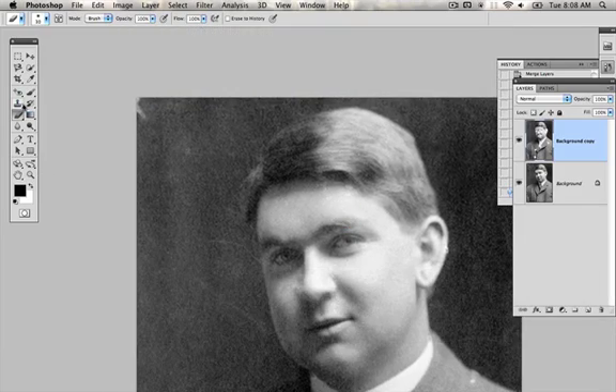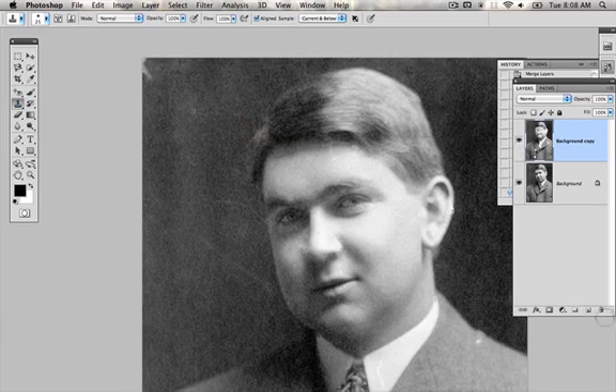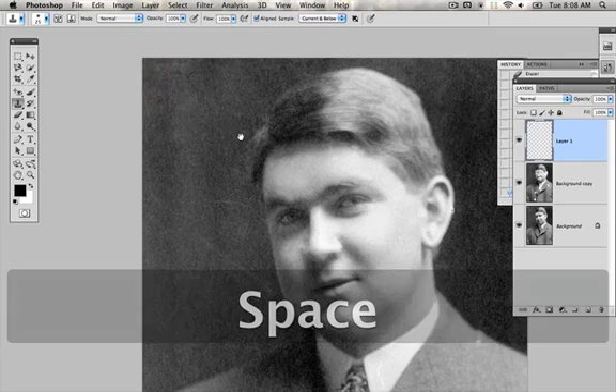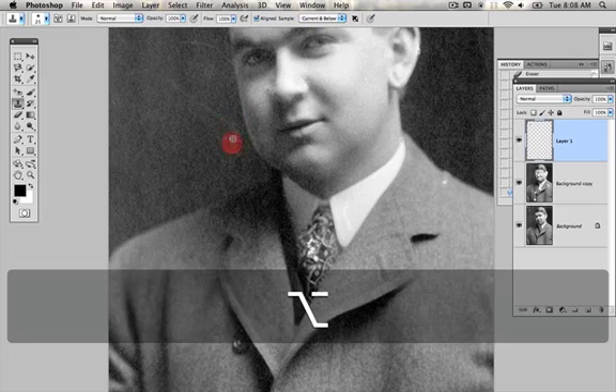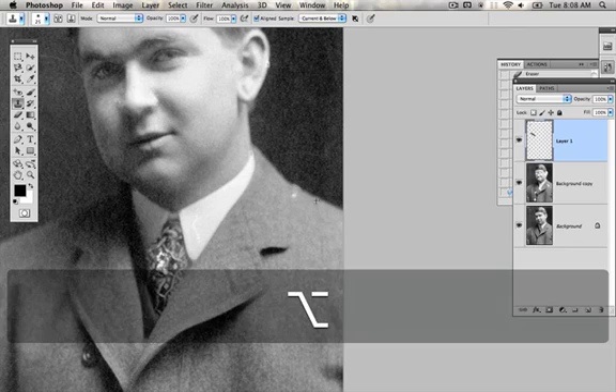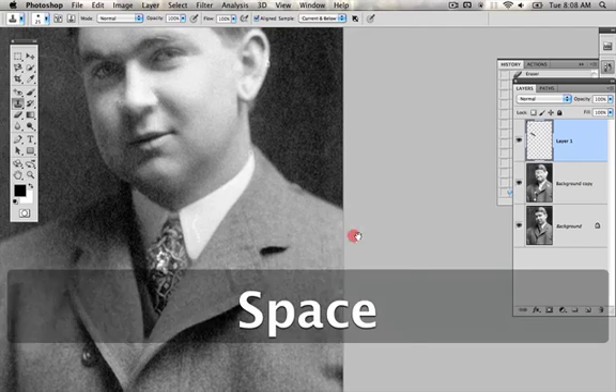And then after that's done, I'm going to go back to the clone stamp. I'm going to create a new layer — always do the clone stamp on a new layer above. Just hit Alt, and remember to constantly sample. Almost before every single stroke you want to do another sample, just to make sure that you don't have problems where it becomes obvious that you're using the clone stamp tool.